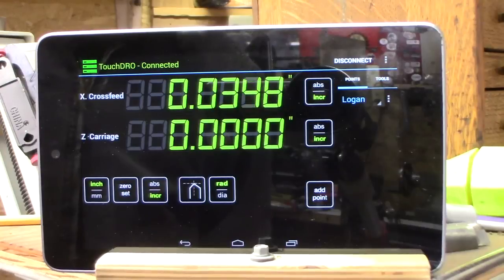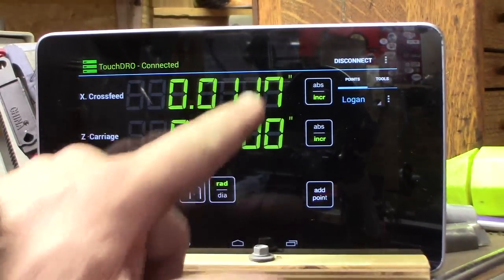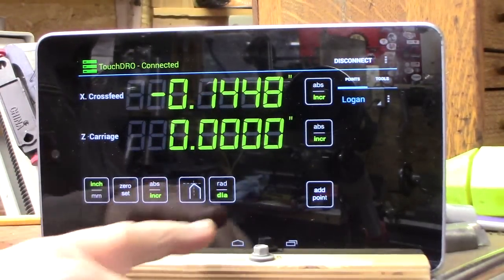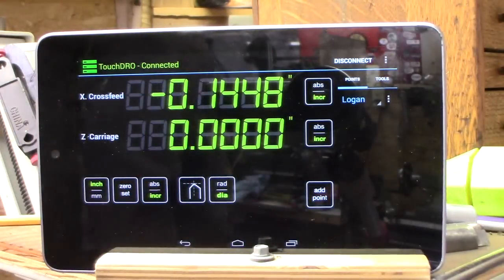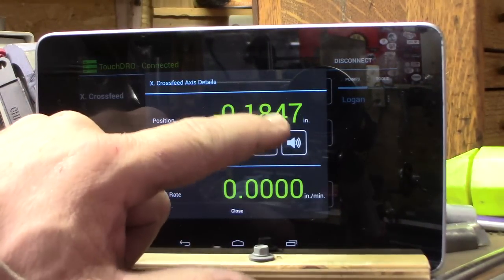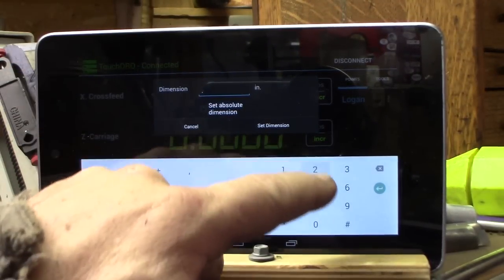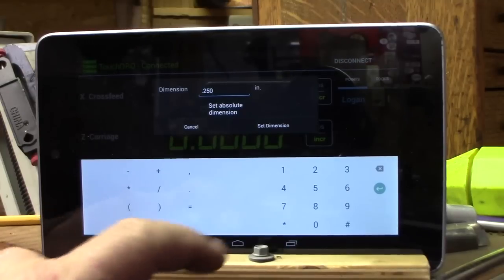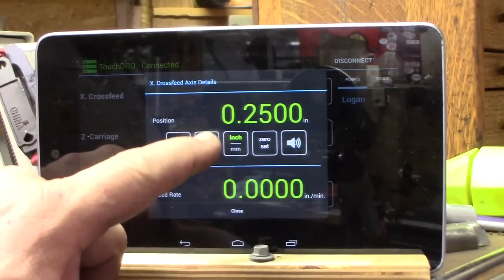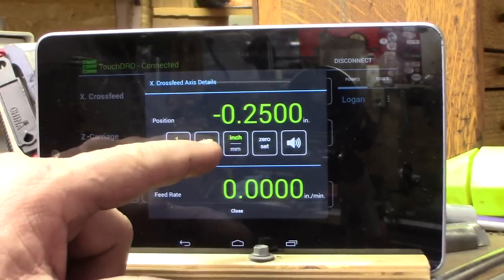You can have a radius or diameter readout on your cross feed. It's in radius mode right now, so it reads the same as the dial. If I put it in diameter mode, you can see how much material you're taking off. You can save your tools and make a cut — call it your zero point. Tap on the number and set it after you measure. Let's say it's 0.250 after I took my cut — set dimensions, now it is 0.250.